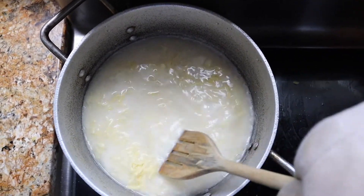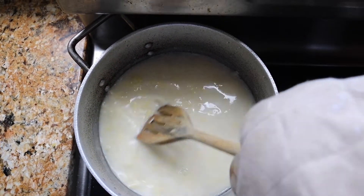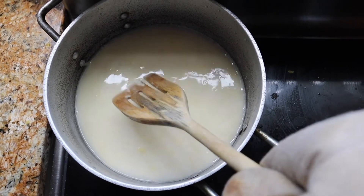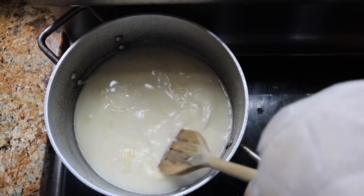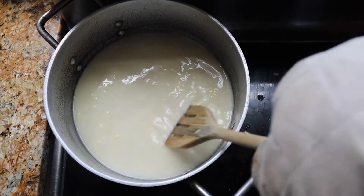Keep stirring it a bit until it becomes thick. The purpose of the sauce is to bond the macaroni together so that when you're eating the pie it doesn't fall apart. This is a very important step, so just keep on stirring it until it becomes thick and creamy, and then we'll pour it into the macaroni.